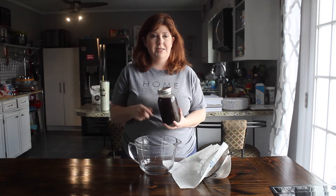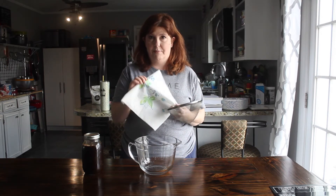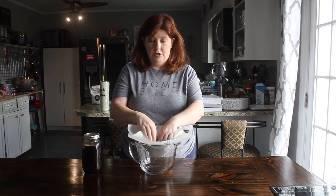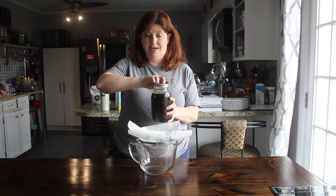Now your cold brew concentrate has sat on the counter for 24 hours, and we're going to drain out the coffee grounds and put the liquid in the refrigerator. Take a strainer — if you have cheesecloth you can use that, but if not, paper towel works in a pinch. Place it over a measuring bowl so you can pour the liquid into another mason jar. You can't use just the strainer alone because the holes are big enough that coffee grounds will slip through. If you're like my daughter, you can leave the grounds in and strain as you go, but I like mine ready to use on the fly.